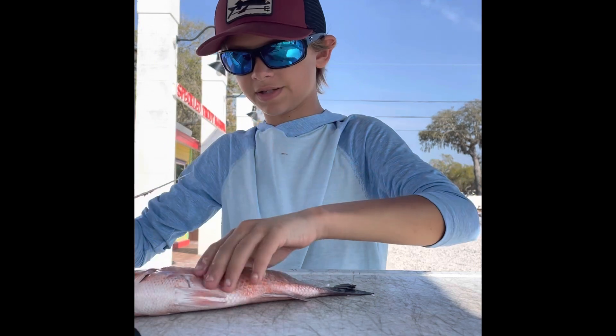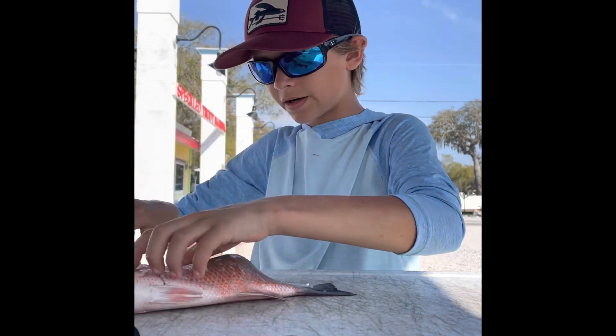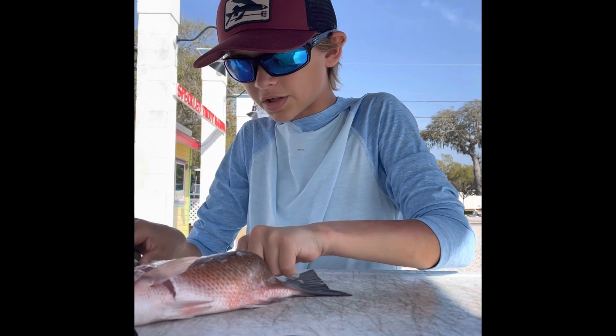I like a blade that's a little flimsy, as you can see, so you can really get up in there. It also needs to be pretty sharp for it to work.